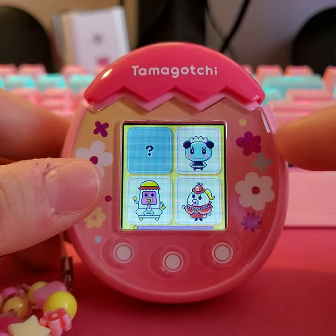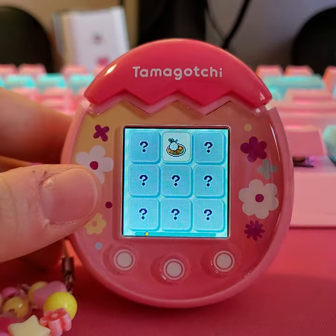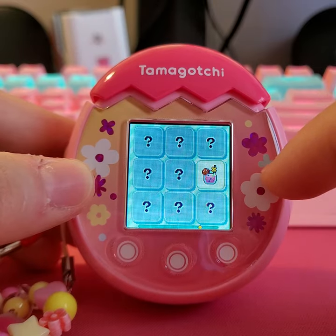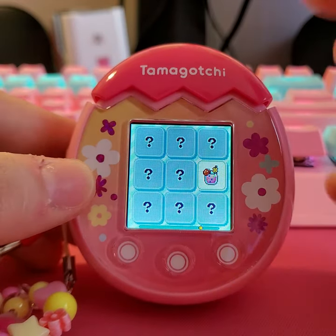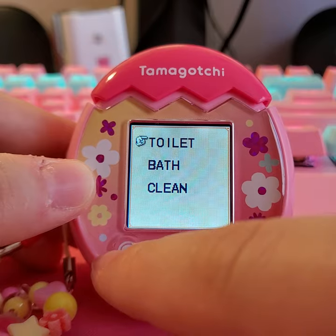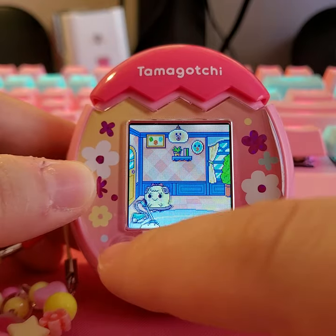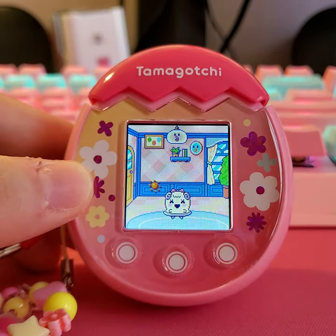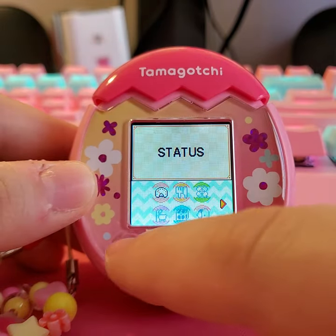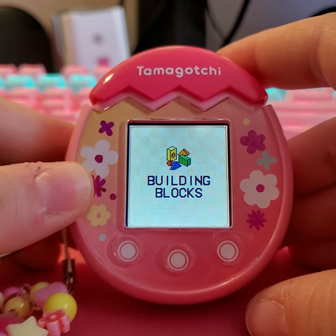After the bath, a Meizuchi notification appears showing the next food and snack discovered — it updates in a really cute way. Since I've washed, I'm taken out of the menu. Let's go to clean — it's my first time doing this. You just swipe, just like when your Tama poops, then swipe to flush.